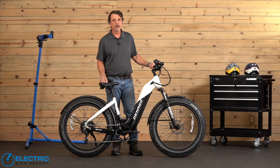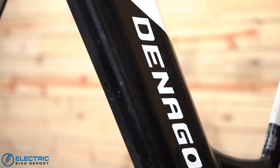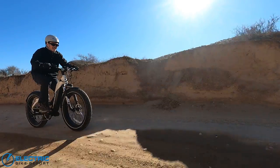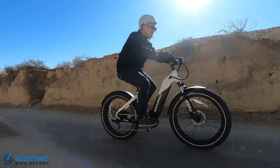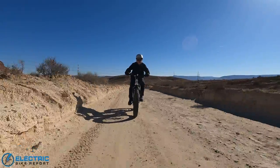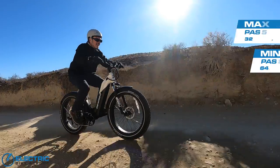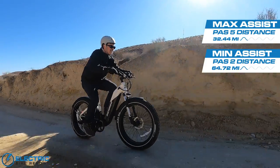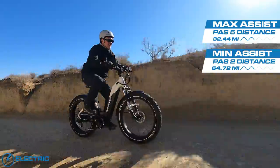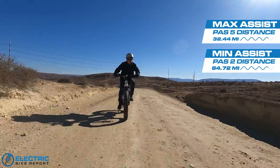One of the things you've been thinking about when buying an e-bike is how far can you ride and still get assistance from the motor. Here at Electric Bike Report we do a range test — two tests. First, we find out how many miles we can get at the minimum PAS setting that still provides consistent motor engagement. Then we do a maximum PAS test where the motor is producing most of the power. On the minimum PAS test using PAS-2, we got almost 65 miles before the battery quit. On the maximum PAS test using PAS-5, we got almost 33 miles — both pretty close to expectations.